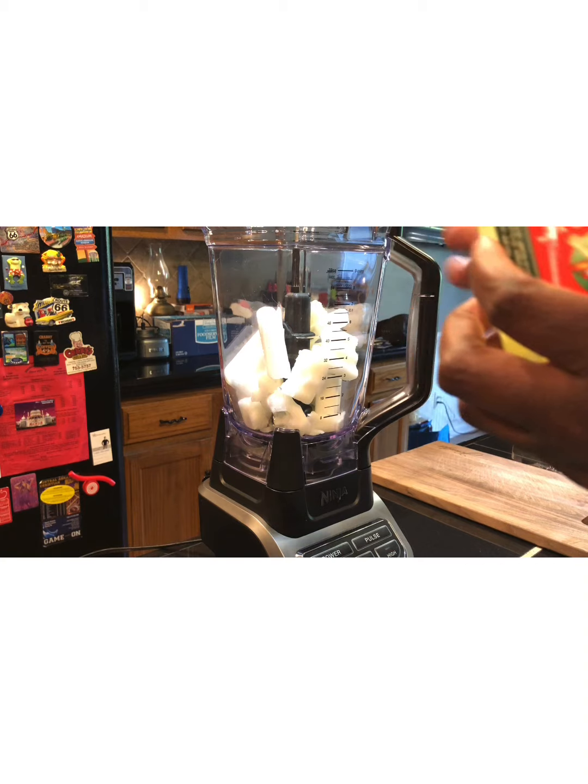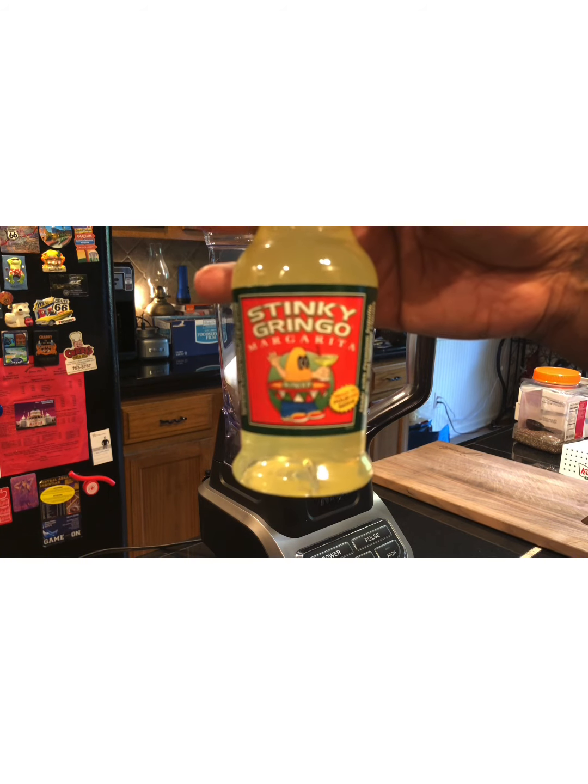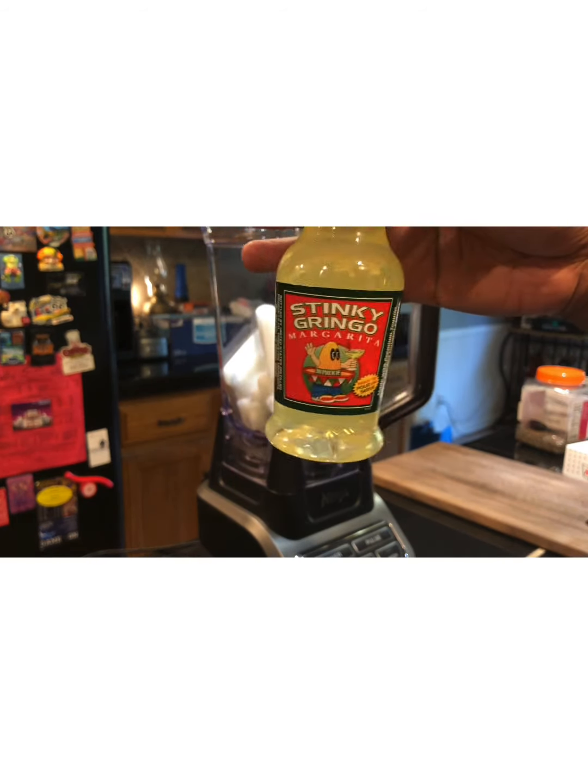Remember, guys, this is 36 proof — this stuff right here ain't no joke, it will put you on your bootay. So let's get ready to add it.